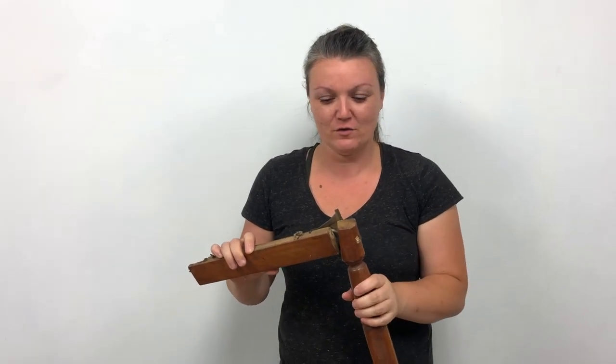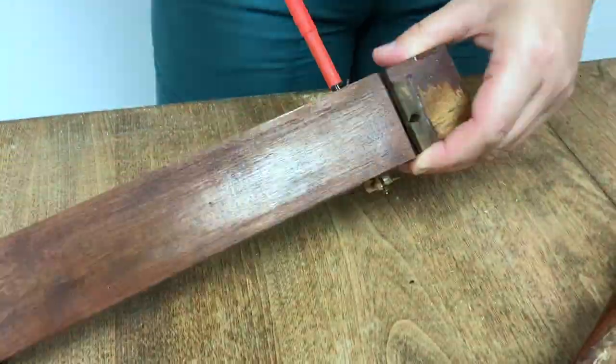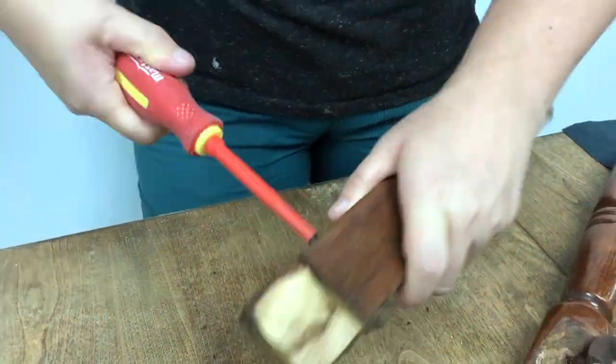I removed these legs from a coffee table that was at the dump because I'm going to use them for another project during this video, but there are actually some other remnants of the coffee table still left on them. So I'm going to remove this part — I have two of these. I'm going to use them to create wall art for the background of this piece we're setting up.